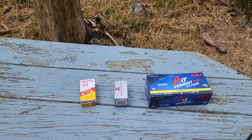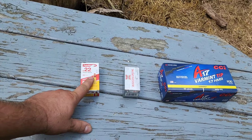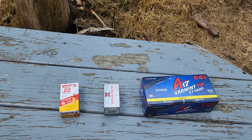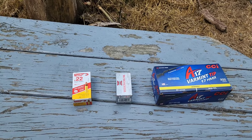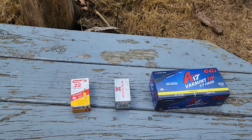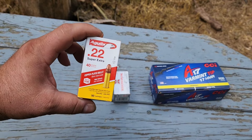Here's the ammunition we'll be using today. When I did the watermelon test I used CCI Super Maximum hollow points. I meant to bring Stingers — I had a couple people request those, and those are probably the most popular out of those hypervelocity offerings. But I'm pretty upset with myself because I forgot both of those, but I did happen to have these.